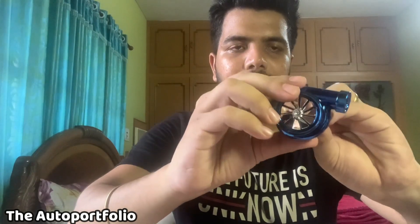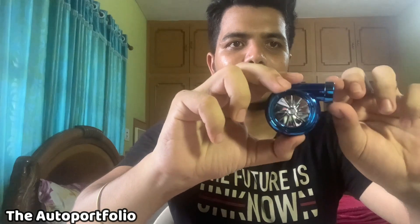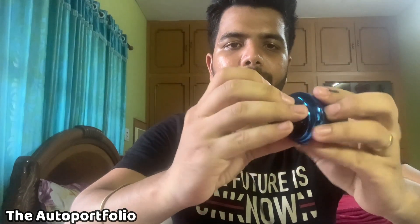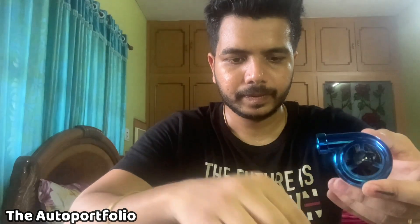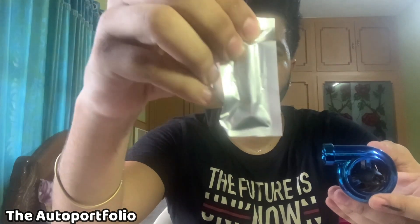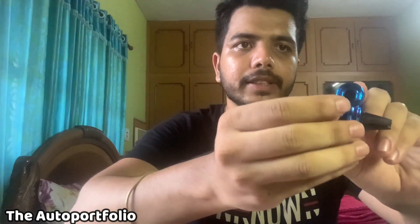When you turn on the AC, this is supposed to spin like this. I think it looks really cool when installed. And similar to the other perfumes, there is a vent here as well. I'm not sure exactly how to open this — we will have to put the perfume inside and then start using it. This is the perfume that came along with it — the flavor or essence we'll have to put in. I guess we will have to pour that fragrance through this hole.